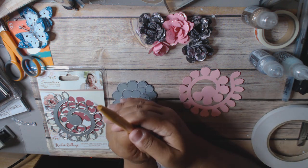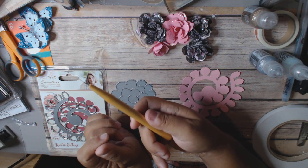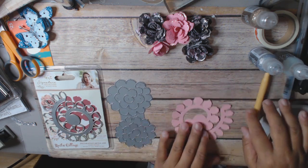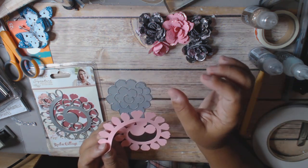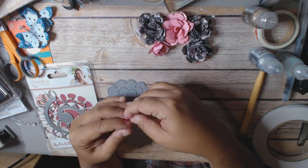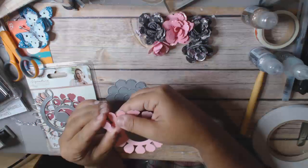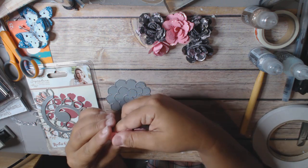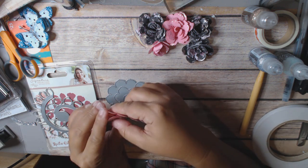I usually recommend using a quilling tool — it just makes it a little easier — but my quilling tool broke today. You can easily make these with your hands. I'm personally not big on really tight rolls, so not having a quilling tool isn't a big deal for me. The main thing when you're rolling is that you want to make sure it's even on the bottom. You don't want it to get wonky because then it'll be really hard to complete the flower.